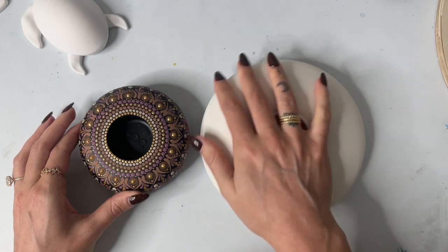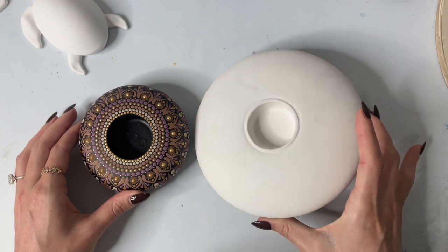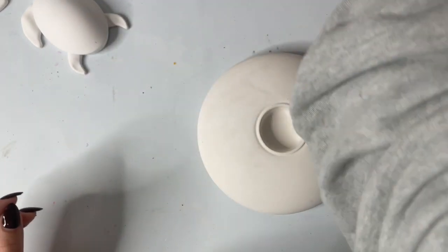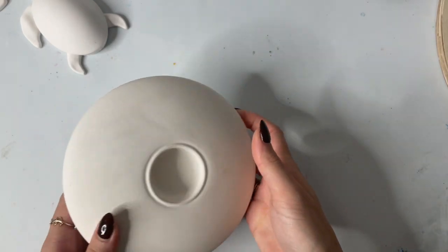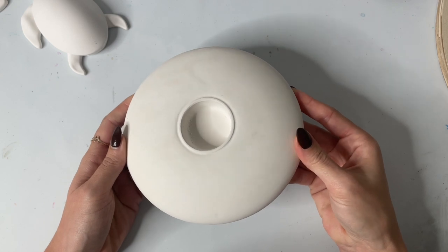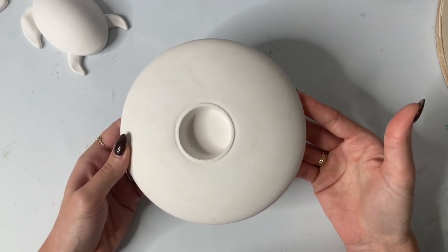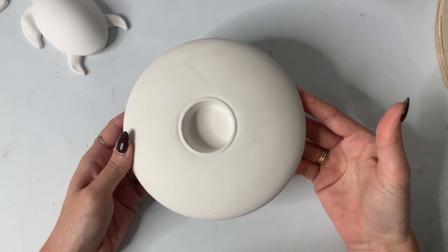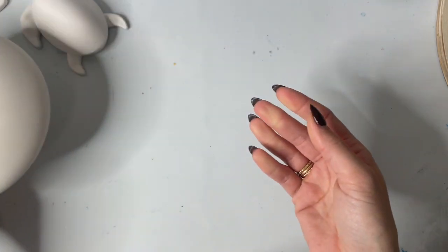I'm painting the large tea light holder this week on Patreon, so I'm really excited to teach that class. There are quite a few different plaster items you can paint. If you're on Facebook or Pinterest looking at other people's artwork, you'll likely stumble across tea light holders, little turtles, and man-made rocks, so it's good to know where you can find those.